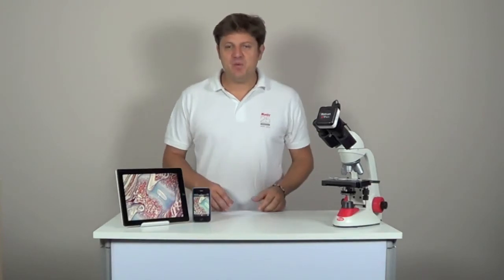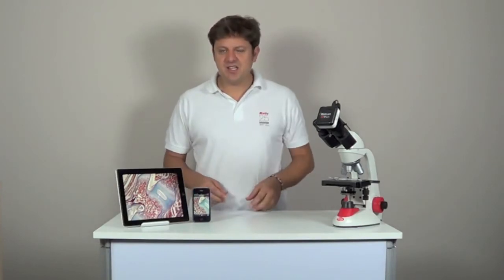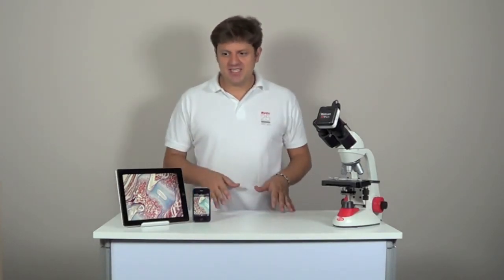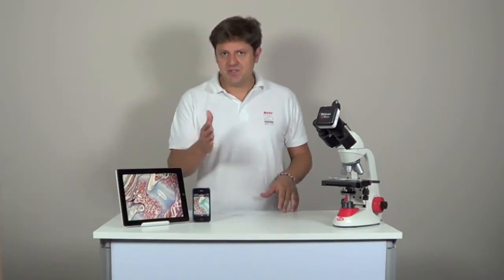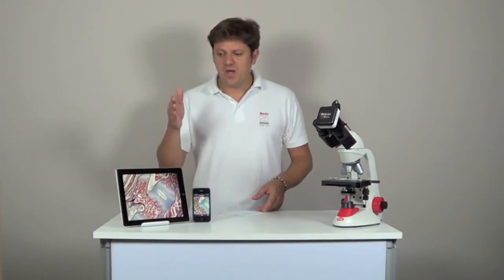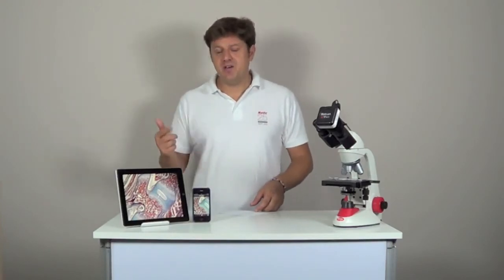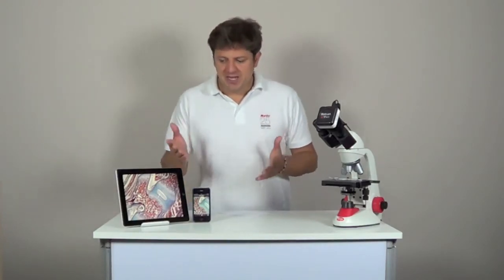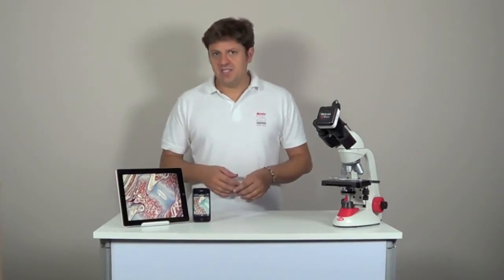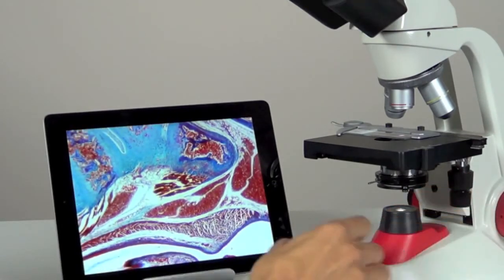Maticam X is a Wi-Fi camera with a resolution of 1.3 megapixels. It streams images with its own signal and up to 6 devices can be connected at the same time, be it tablets, smartphones or computers. When working with a computer you can use our software Maticam Images Plus 2.0. When working with a tablet or smartphone you should download our free app Maticonnect from Google Play or App Store to capture, edit and share your microscope images. The Maticam X is a unique solution to turn your microscope into a Wi-Fi station.